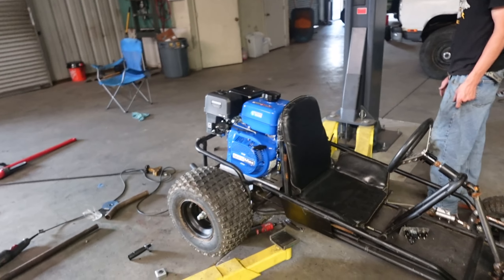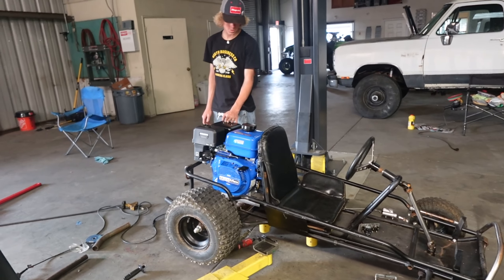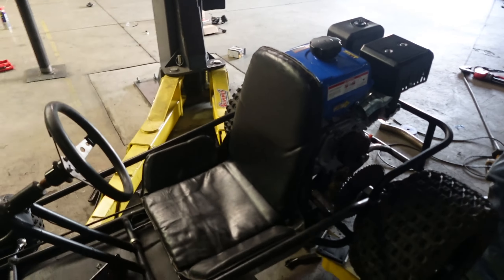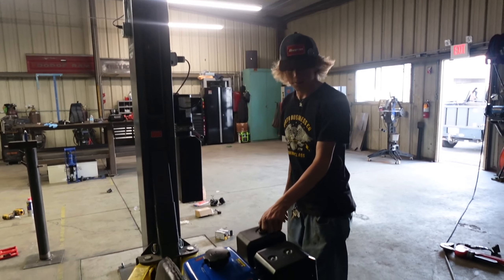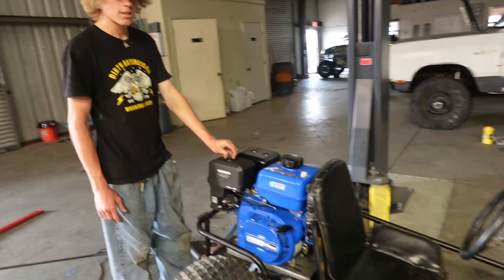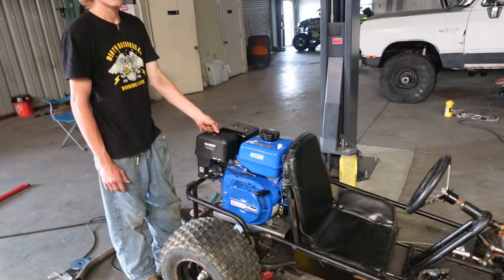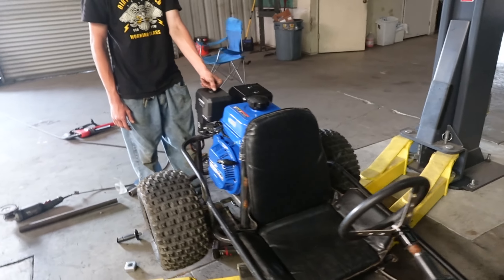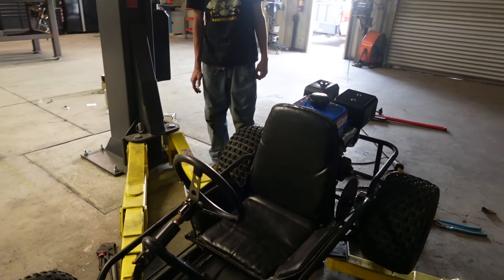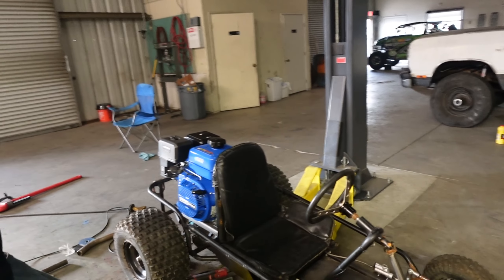Paul thinks it's going to wheelie, but I'm really not sure. I'm super hopeful because it's like an extra 30 pounds in the back, and quadruple torque is pretty wild. But maybe with a torque converter — I think the clutch is less likely to wheelie. Their weight distribution is completely different; they sit all the way in the back with the engine in the front. The rider is the biggest weight in the car. The engine does make a difference, but the rider is the most weight. Now we just got to weld the motor plate in, get everything wired up, run the chain and throttle, and it should be ready to go.